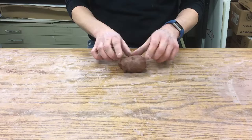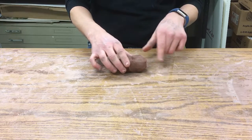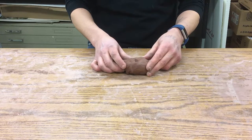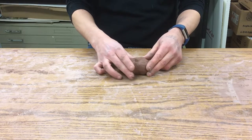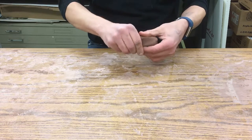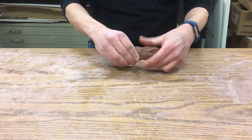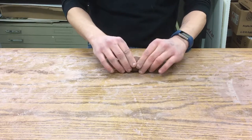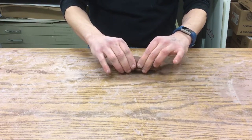We have wedged clay and we're going to make a coil, then spiral that coil together to make the base of the coil-built pot. The first thing I want to do is squeeze this into a tube. A lot of people get their ball of clay out of the bag and they're just ready to go roll, and that's actually not what you want to do. You want it mostly in that tube shape first.